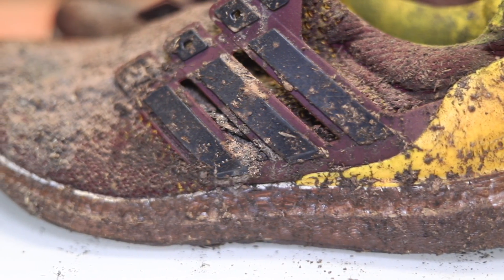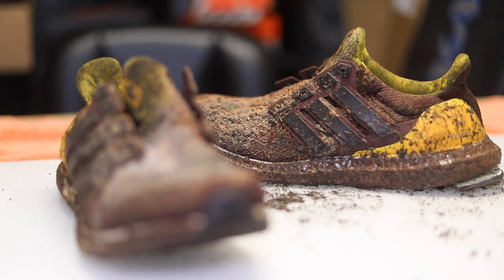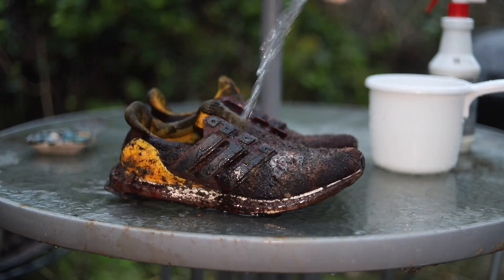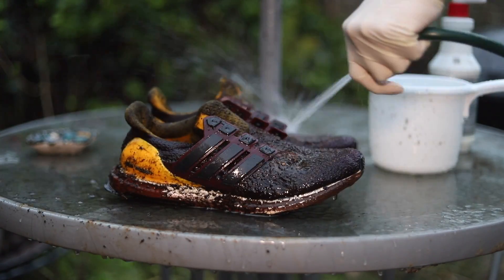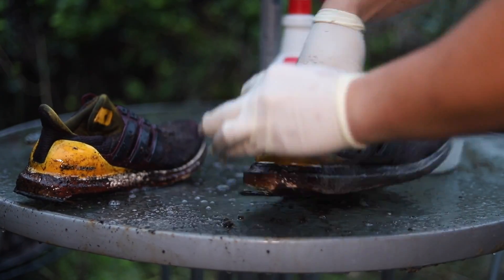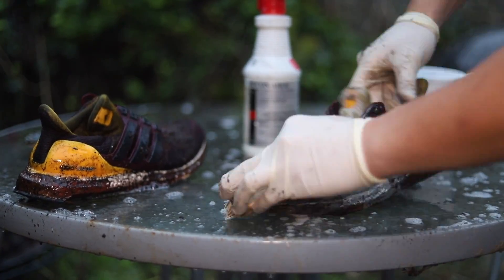Disclaimer: these restorations are as real as it gets. The first thing we have to do is sanitize the uppers by using antibacterial dish soap and cold water. The point of all of this is to make sure that your shoes are squeaky clean and presentable for the client.